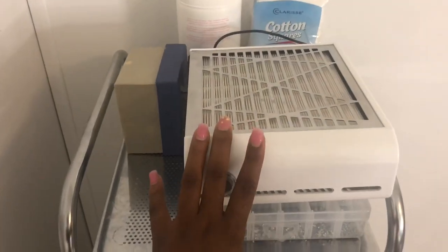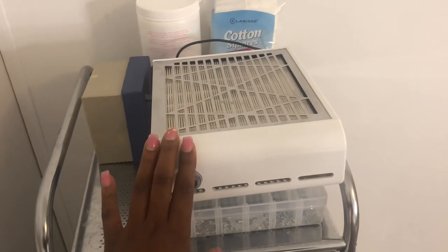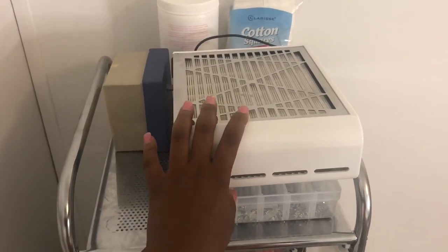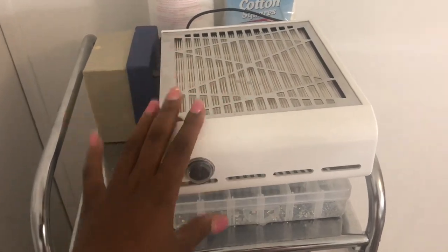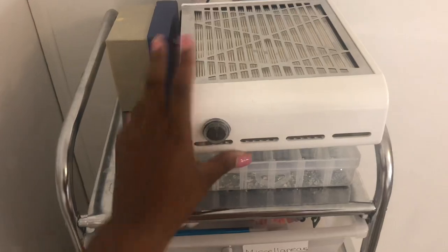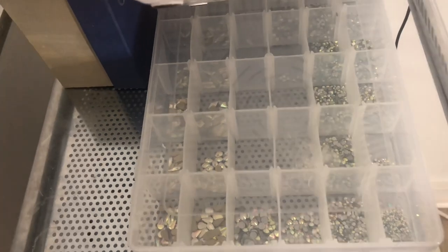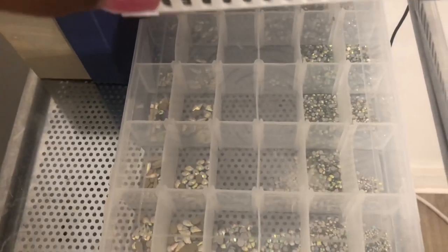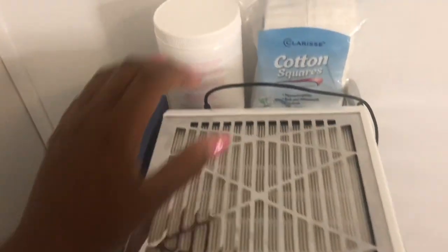At the top I have my dust collector — honestly I forget I even have it a lot of the time and don't really use it, but when I do remember I try to use it. Right there I have this huge container which I keep all of my rhinestones in — I have the larger shaped rhinestones and a bunch of sizes of the regular AB rhinestones.